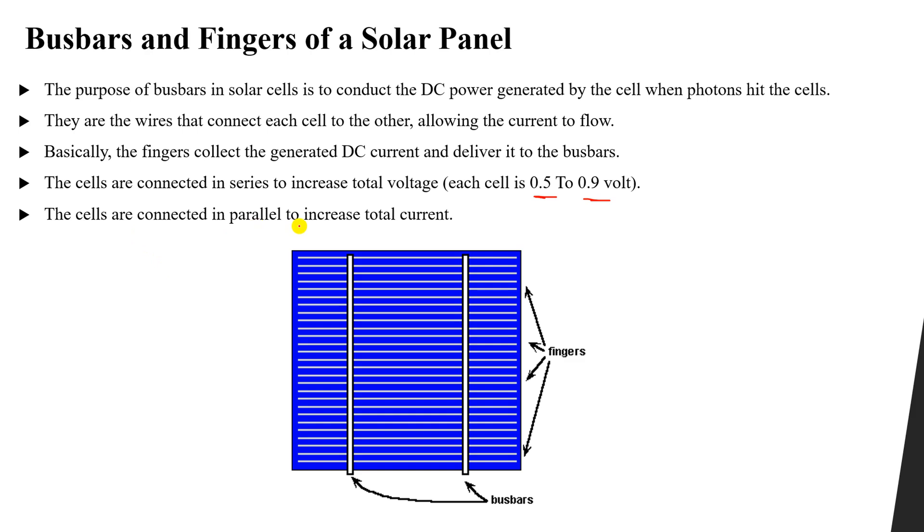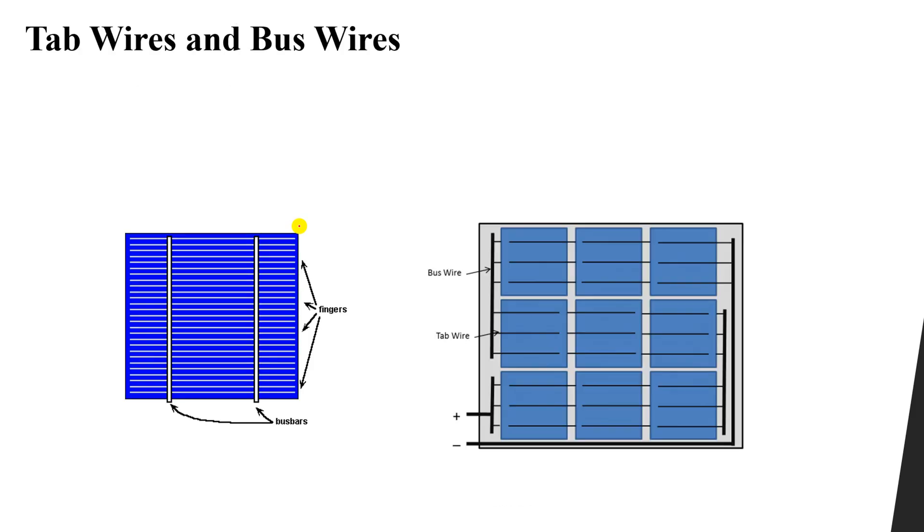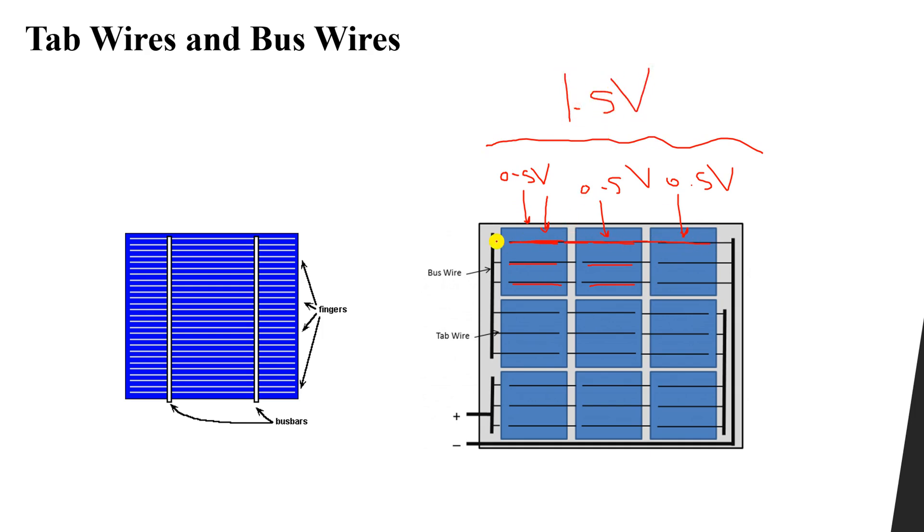The cells are connected in parallel to increase the total current. We achieve this by using something called tab wires and bus wires. We have one cell here, another cell, another cell — you can see the bus bars. This one generates let's say 0.5 volts, this one generates 0.5 volts, and this one generates 0.5 volts. When we connect them together in series, the total voltage will be 1.5 volts.